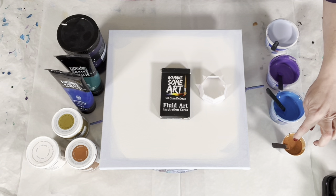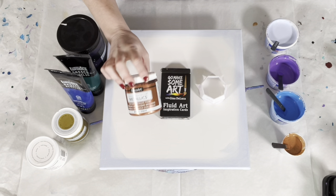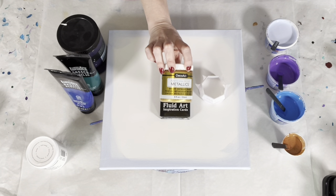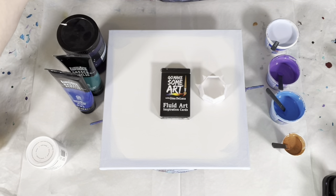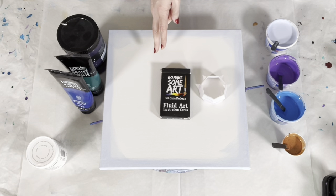This color is a mix of DecoArt Americana Decor Metallics in copper and in 24 karat gold. All of these paints have been mixed one part paint to two parts Floetrol.